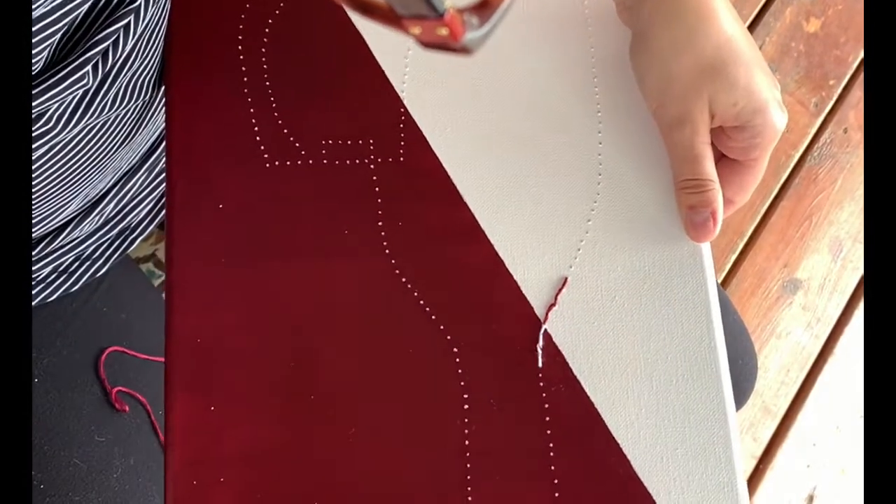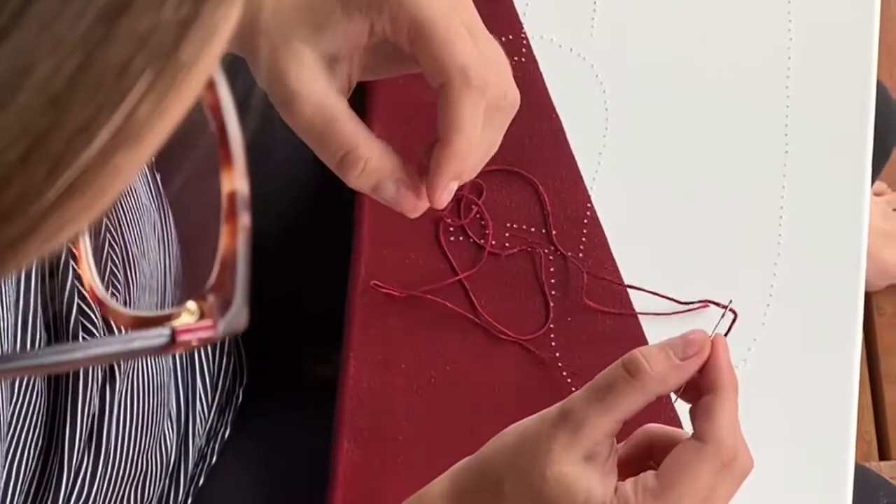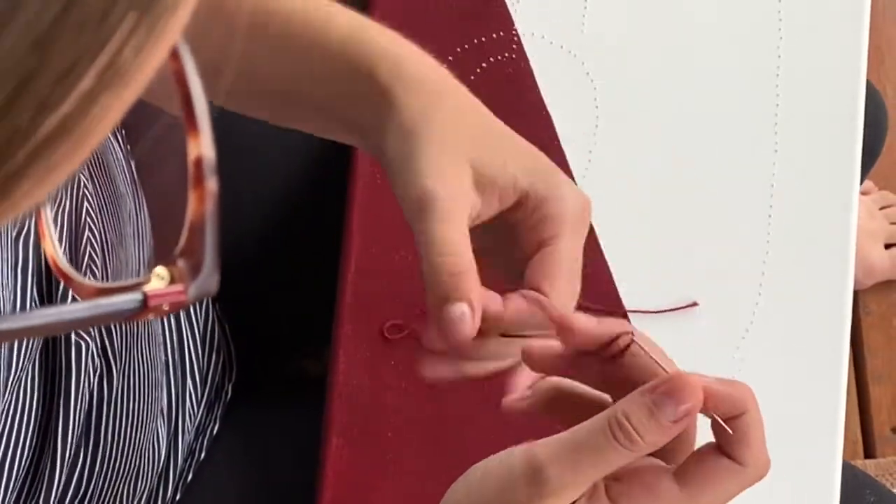We've had requests for a more detailed video on how to stitch on canvas. That's going to show us how on our wine kit. To start, thread the needle using about 50 centimeters of thread.